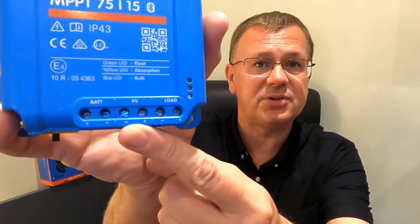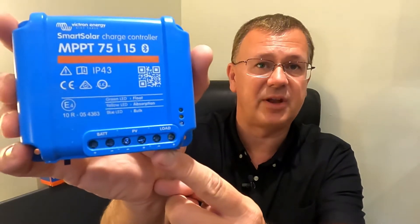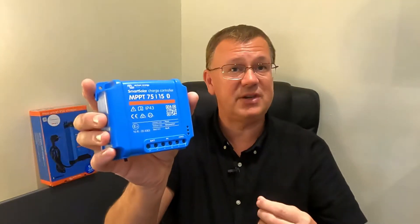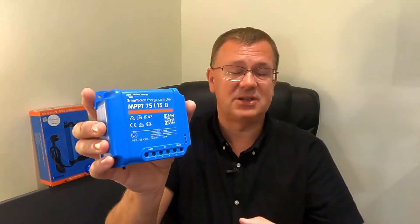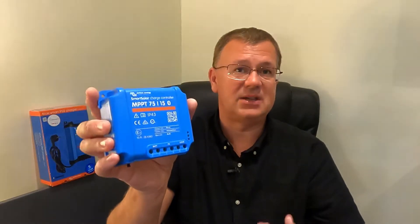On this particular one, there is a battery connection which connects to the battery or what's being charged. PV is photovoltaic — basically the solar input — and then finally there's a load output. In a future video I'll show this being installed in the van once the van arrives, and I'll go through and explain how I'm going to fit all the bits and pieces.